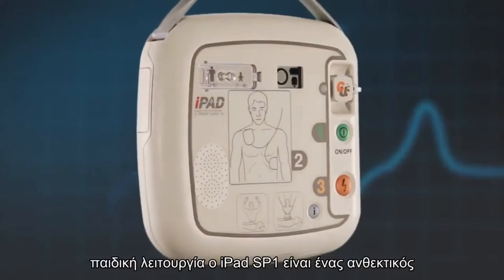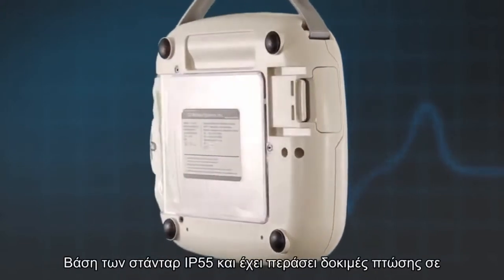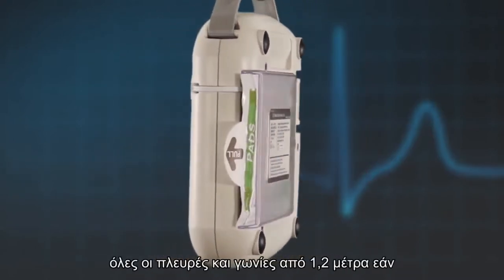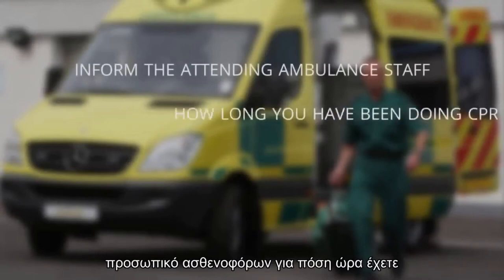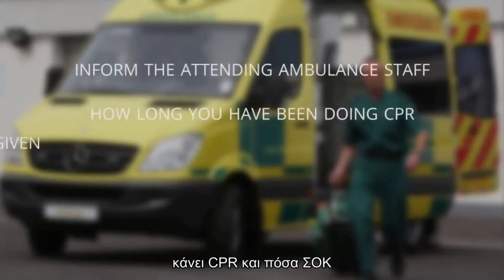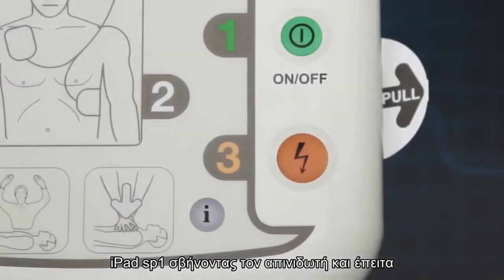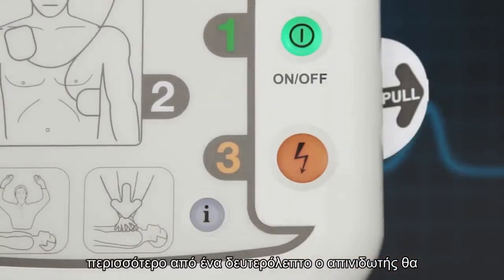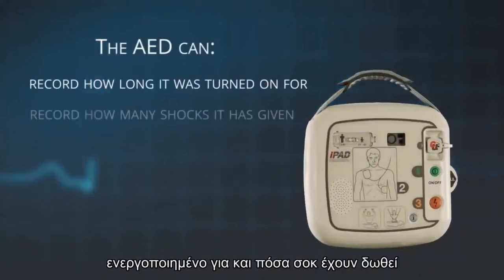The iPad SP1 AED is a robust AED that holds a water resistance rating of IP55, and it has passed drop tests to all sides and corners from 1.2 metres. If you have to use your AED, it is always important to inform the attending ambulance staff of how long you have been doing CPR and how many shocks you have given. This is easily done by turning the AED off and then holding down the blue I button for more than one second. The AED will immediately tell you how long it was turned on for and how many shocks it has given.